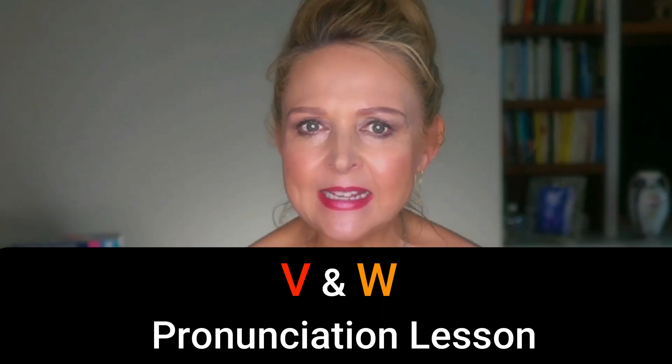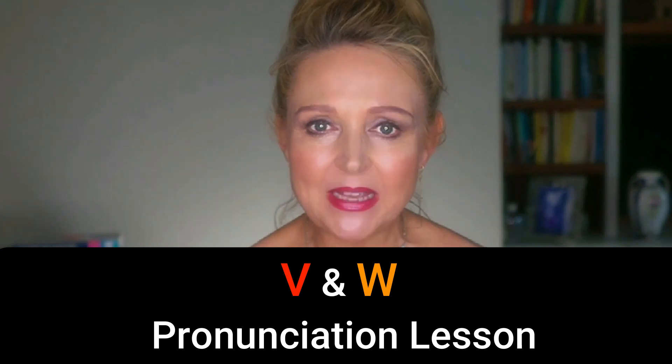Oh, and in case you need it, I've also created a copy of the text highlighting the sentence stress and important phrases that you can download from the link below. So, very quickly, here's how you pronounce the sounds V and W. If you don't need this, you can skip forward to this timestamp.